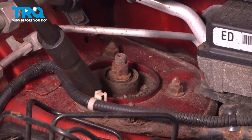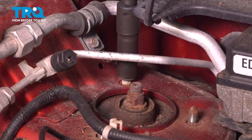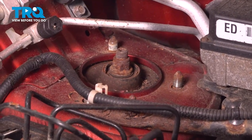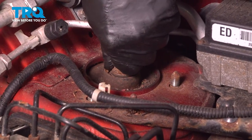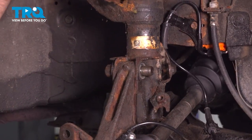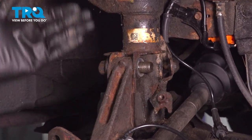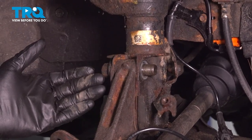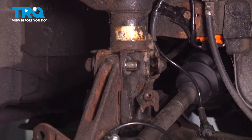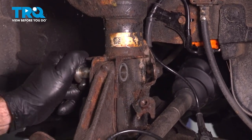We'll go ahead and remove these now. Our strut is free and loose. Now we can go underneath and remove it from the vehicle. Now that our top three bolts are loose, we can come back down and remove the one bolt basically holding our strut in position. While we remove this, you want to be careful not to let it drop down and damage your CV axle boot here. We're going to be very careful while doing this.